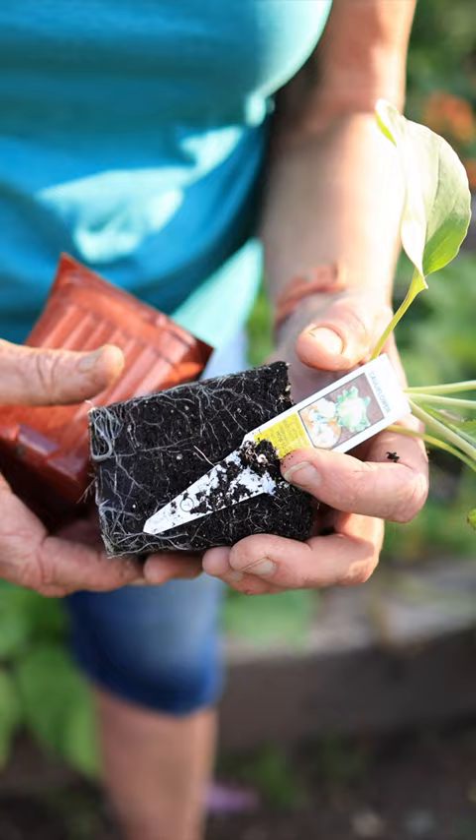Look for young transplants. You never want to buy a root-bound brassica crop, because if you do, more than likely they're going to be stunted and they're not going to produce a good head on them. And this is especially true with cauliflower.